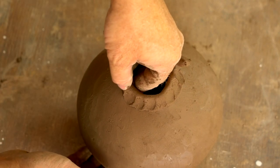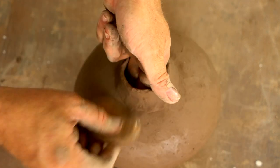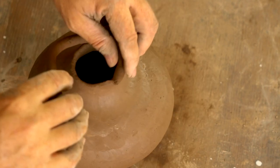This little thin coil will form the neck of the jar, and because it's so thin I don't get much vertical distance out of it. So I scrape it smooth, make sure it's bonded well, and then I'll add another one right on top of that.